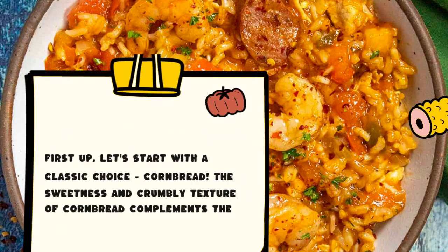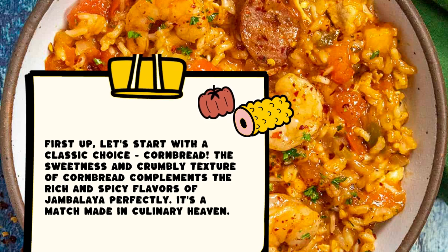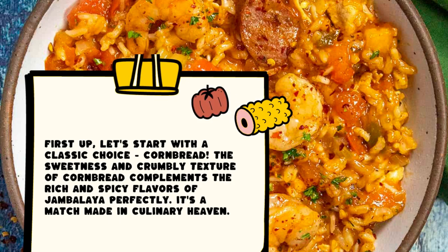First up, let's start with a classic choice: cornbread. The sweetness and crumbly texture of cornbread complements the rich and spicy flavors of jambalaya perfectly. It's a match made in culinary heaven.